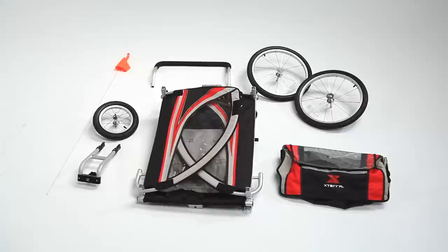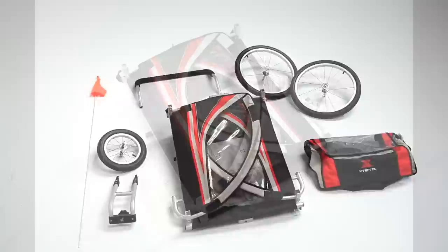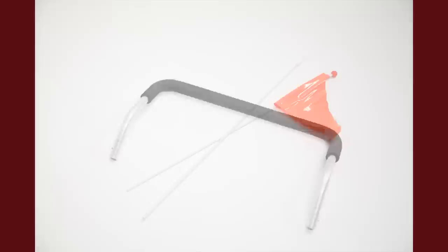To start, remove the components from the carton and lay them on a flat work zone. You should have a total of eight pieces including the main body, fabric cover, two 20-inch wheels, a 12-inch wheel, a front fork, push bar, and safety flag.